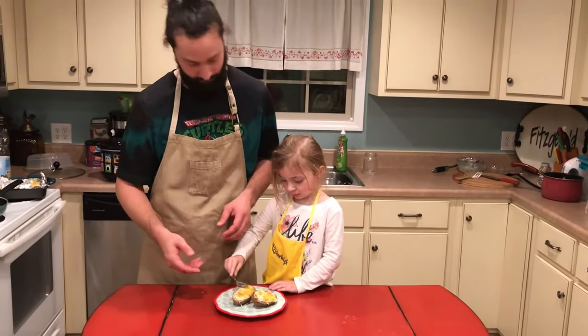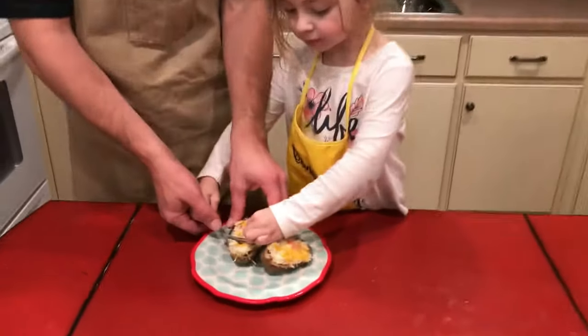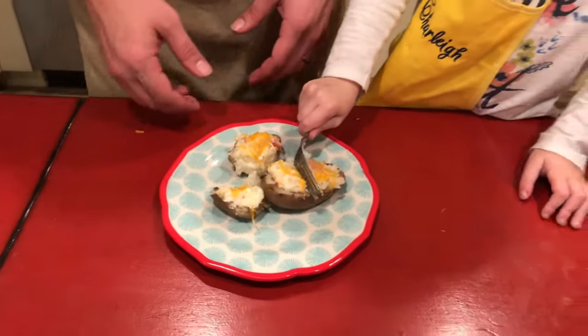Everything in these is already cooked — the baked potatoes and the bacon — so all we're really doing is melting cheese. It probably only takes about five or six minutes. Out of the oven, the cheese is melted and they're done. Cut those open and it's just like a twice baked potato skin casserole. Nothing to it.